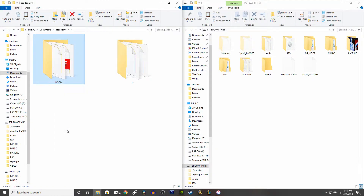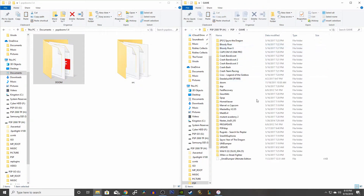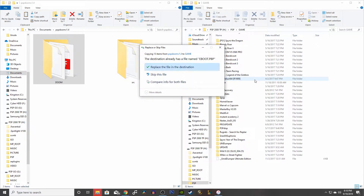You will see two folders. All you want to do is copy the folder called Doom. Go back to your PSP drive, then open up the folder called PSP, then go into Game. Now right-click and then paste. You're all set. It should take a couple seconds to copy all the files onto your PSP drive.